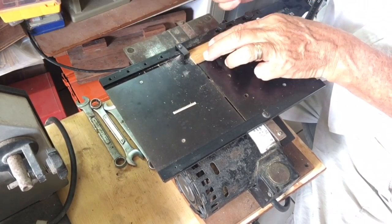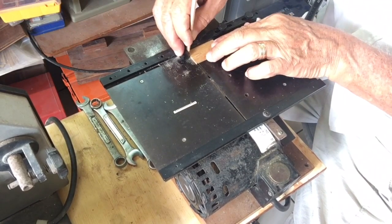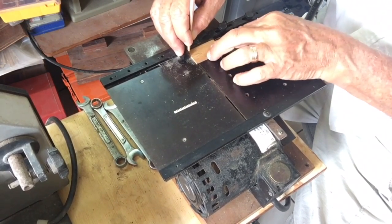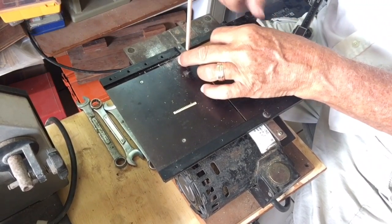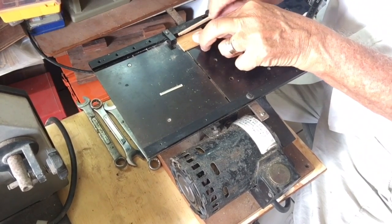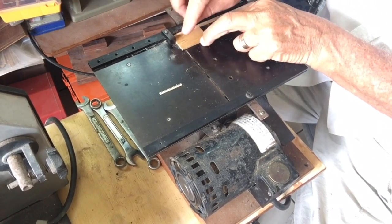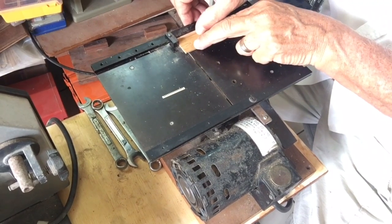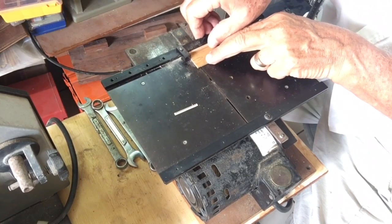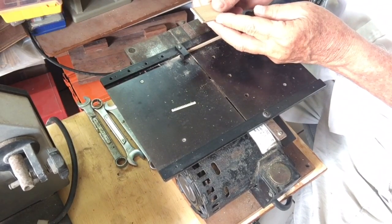And we've got our first cut. To get the second cut, you slacken the stop, place the spacer tightly up against the board, keeping it still in the groove of the blade so that it can't move, and you tighten the stop back. Take the spacer out, move it down, push the board flat against it, and you make the second cut. You need to make sure that this is square against the stop. And there you get the second cut.